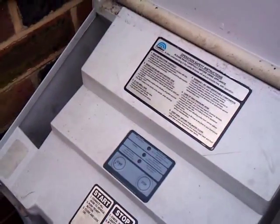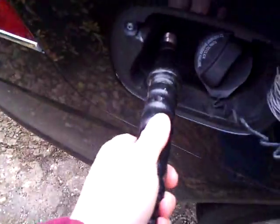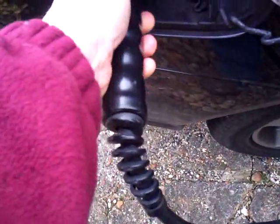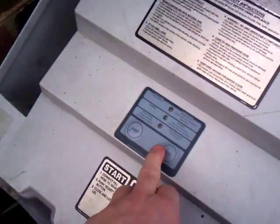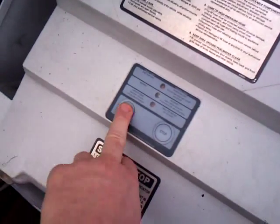Look at the controls. Simple on-off button. Connection. Oh, and a cat. And this is it. And action.